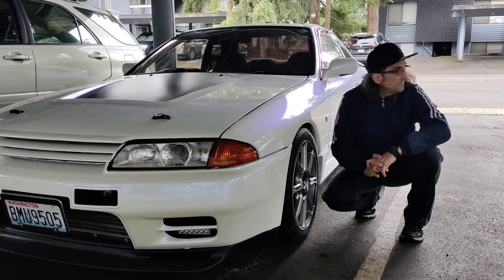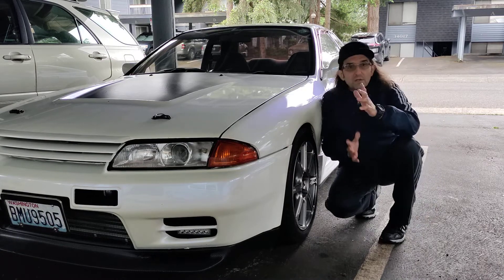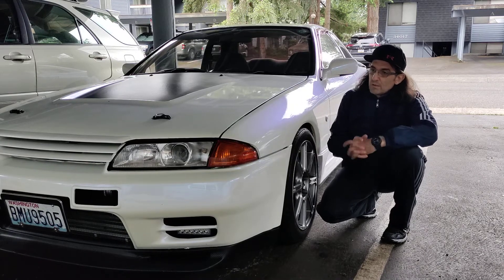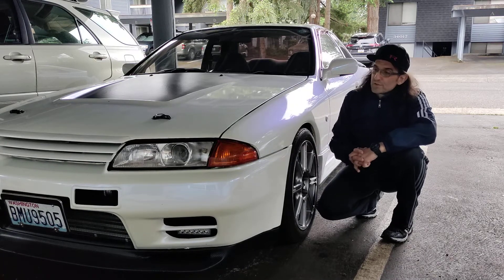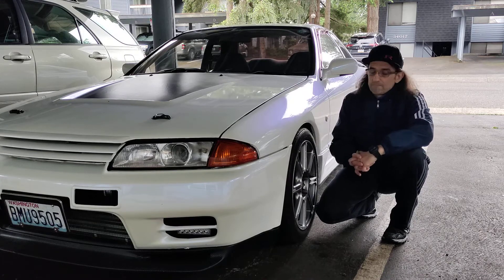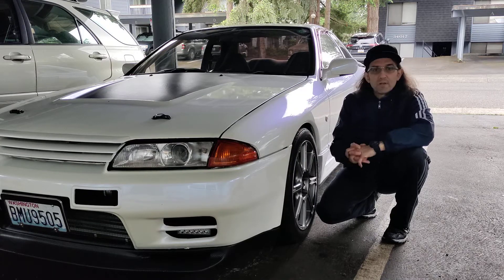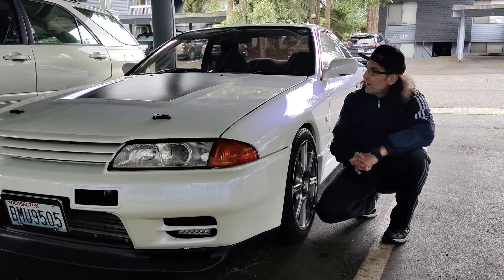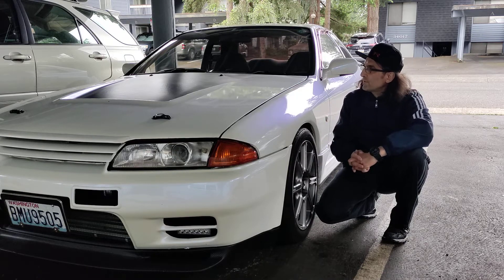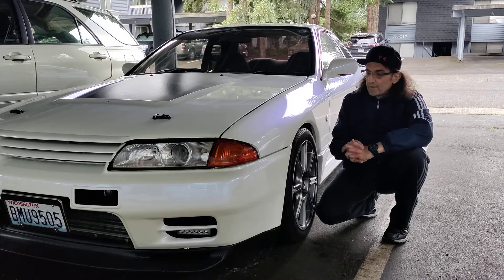Hi guys, good afternoon. As you can see, the vehicle is ready to go and it's not silver anymore. It's white — rapid white. I did it myself with my best abilities and I think it came out pretty good. There are still a few spots where maybe I have to correct something, but overall I'm happy with it.